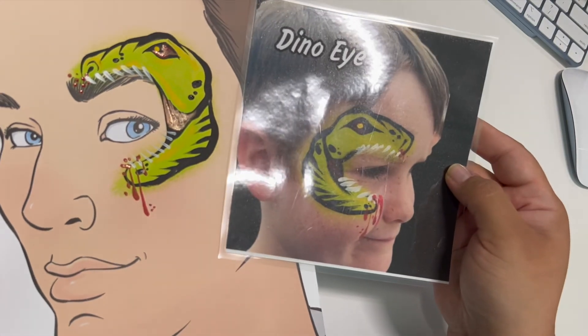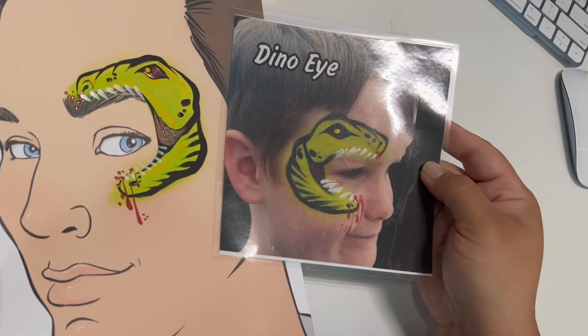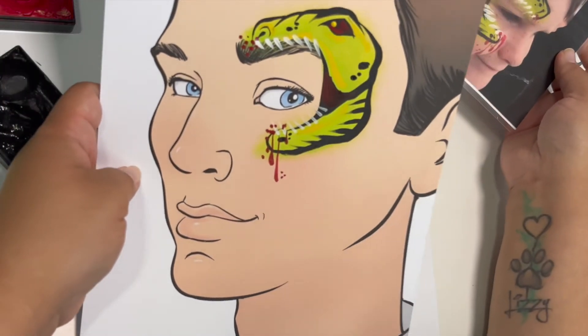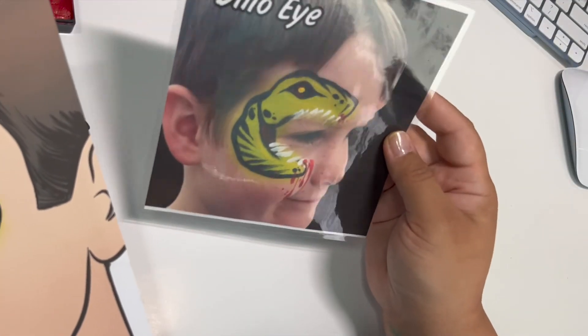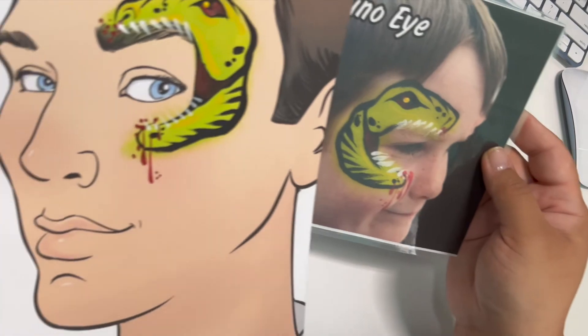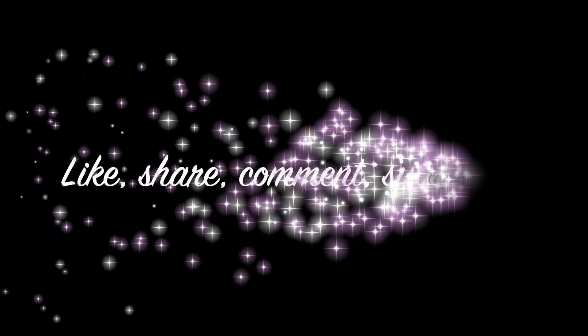If you do ten of these, your tenth one is going to look so much better than the first one. So definitely don't give up, keep practicing — you'll get it and it's going to be great. Thank you guys for watching.